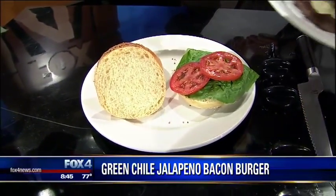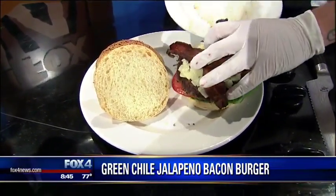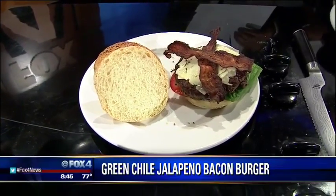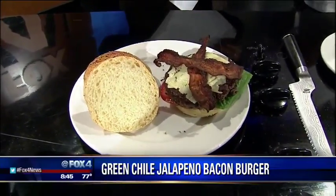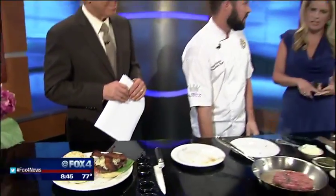This burger is available at all four of our Breadwinners locations — Uptown, Inwood, North Park, and Plano. Lots of locations to check out throughout the Metroplex to try this one.